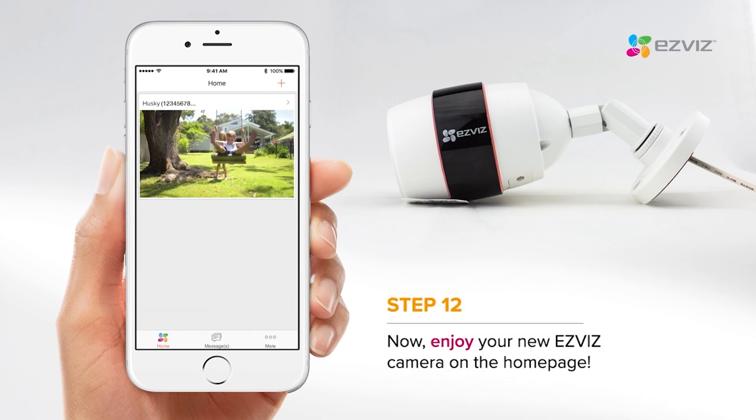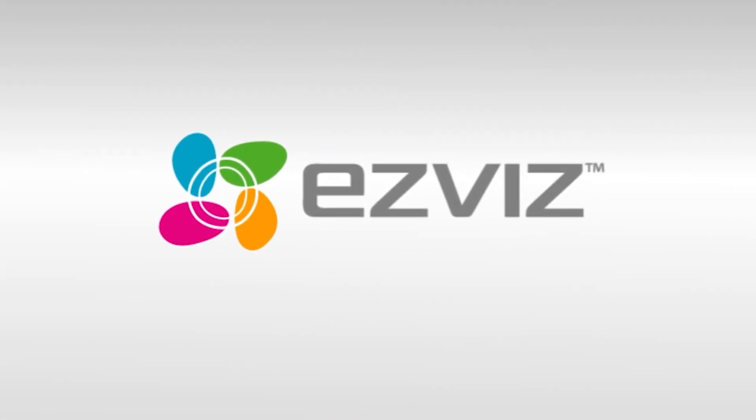Now you can enjoy your EasyViz camera. Thank you.